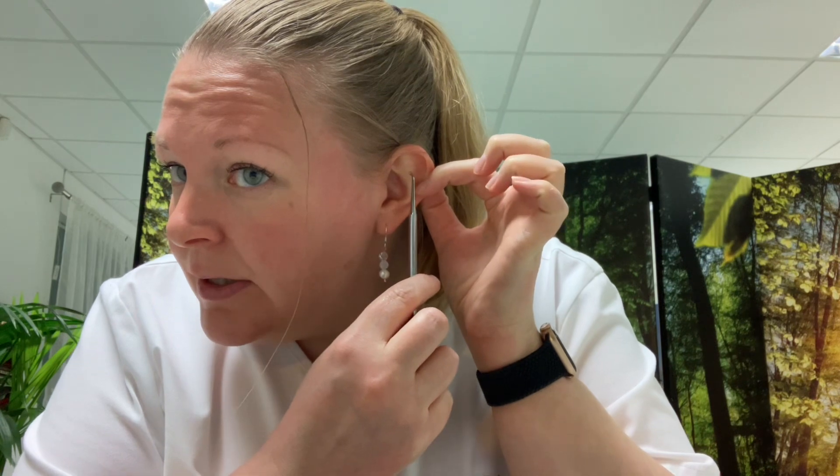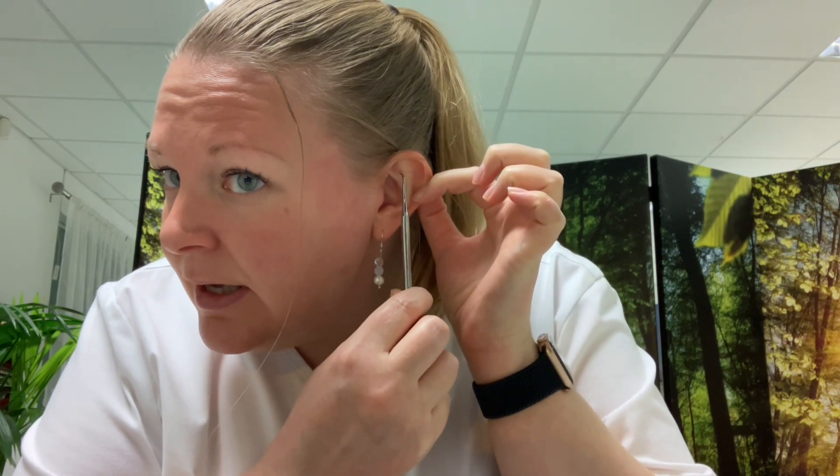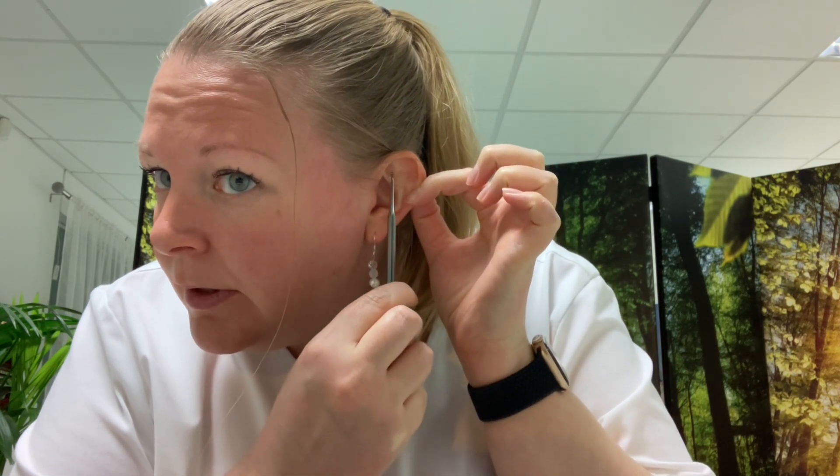I'm going to show you a point called Shenmen. This is located in the ear, and it's on both ears. I'm going to show you on this ear. It is about here usually.